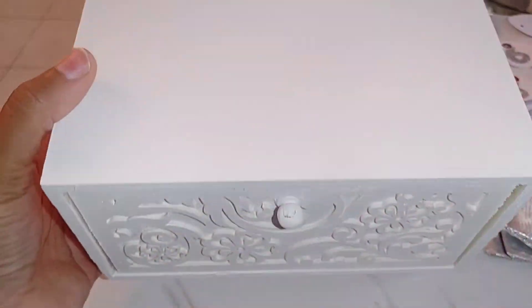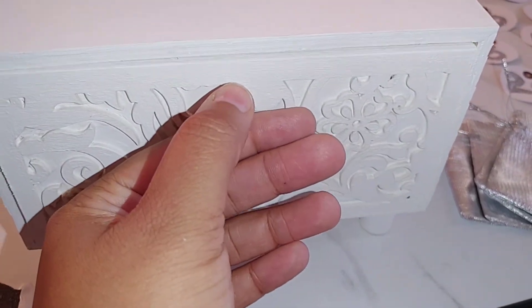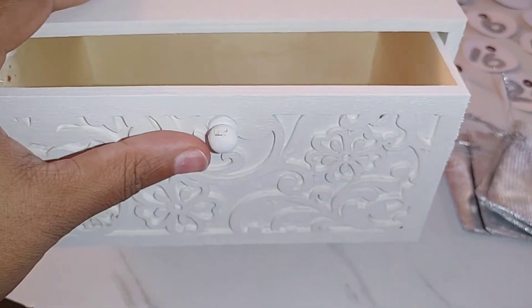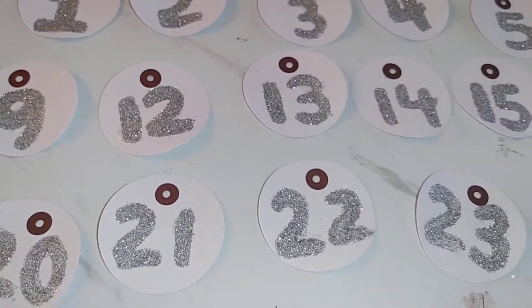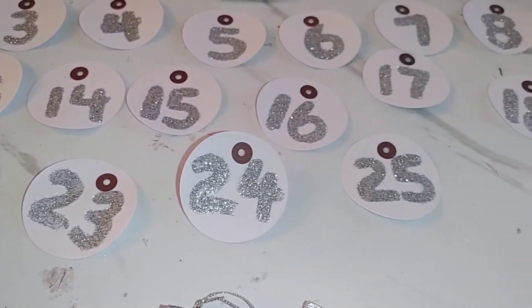I'm really happy with the way my box turned out. It's completely painted, opens and closes perfectly fine — I do have to fix the handle a little bit and add a touch more paint. The numbers came out great; I'm super excited. They look exactly the way I wanted them to.